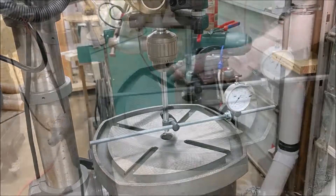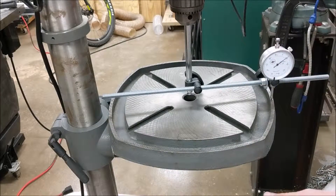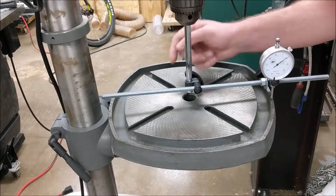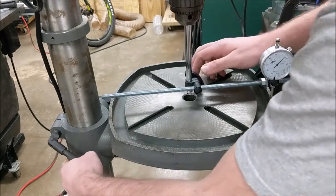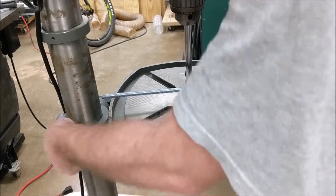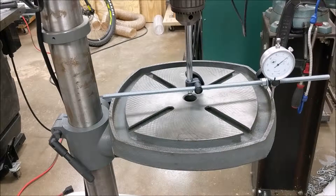After adjusting table levelness, note that your table tilt changes with how tight you have your locking handle — so you want to eye-mark this handle to a representative tightness and adjust off of that. In my case, I have about eight thousandths of an inch deflection front to back when tightened to what I typically tighten it to. Tightening it very loosely, the table moves; very tight, we're at nine or ten thousandths. I'm going to eye-mark my typical handle position.